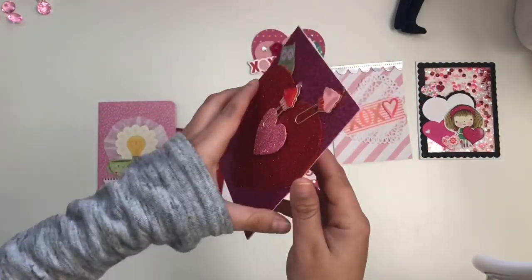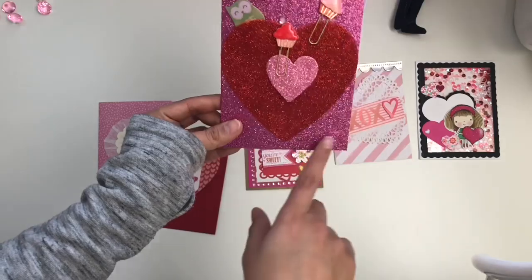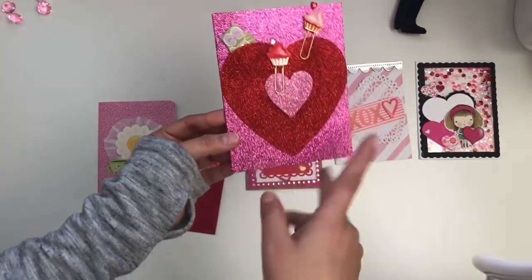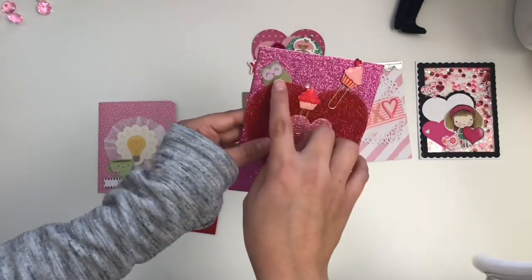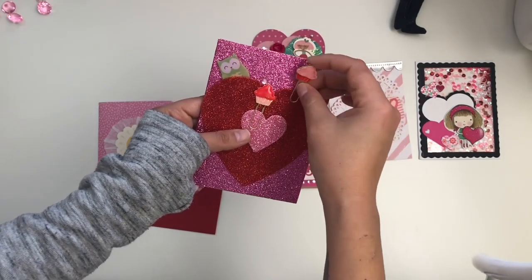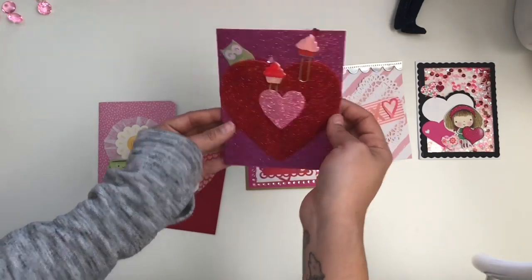Then we have this one from Marisol. It's got this glitter card — I believe these are the ones from Tuesday Morning that people have been picking up. She put some foam hearts, a cute little owl sticker, and these clips we can take off and keep, with cute little cupcakes. Super adorable.